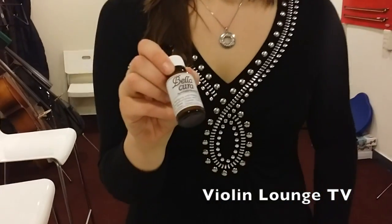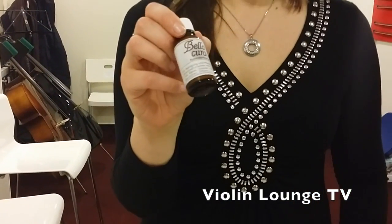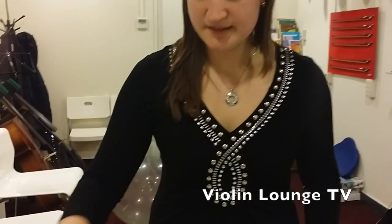If you insist on further cleaning your bow, then you can use this special fluid. I will post a link below to where you can buy it. But be careful that the fluid doesn't go on the hair of the bow.